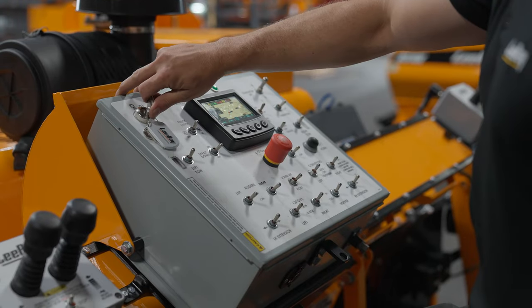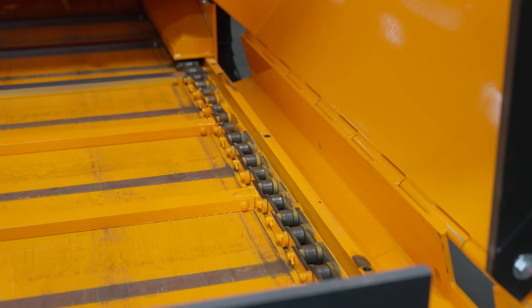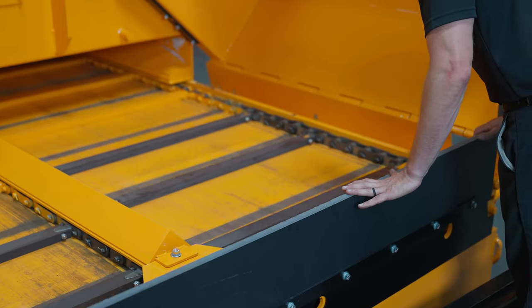Start the engine and run the conveyors to check that the chains are not binding, making noise, or trying to climb the front sprockets. Verify that the flight bars are tracking straight.